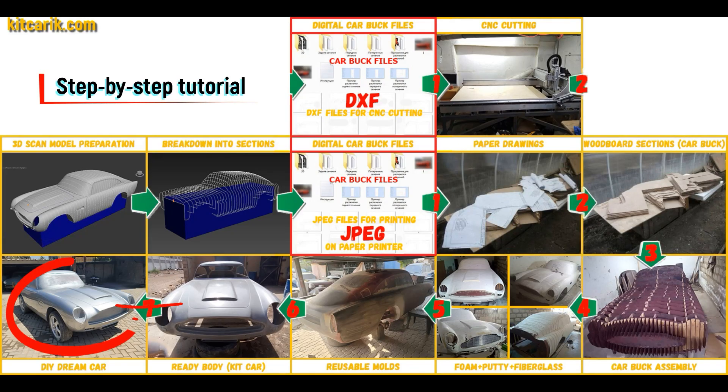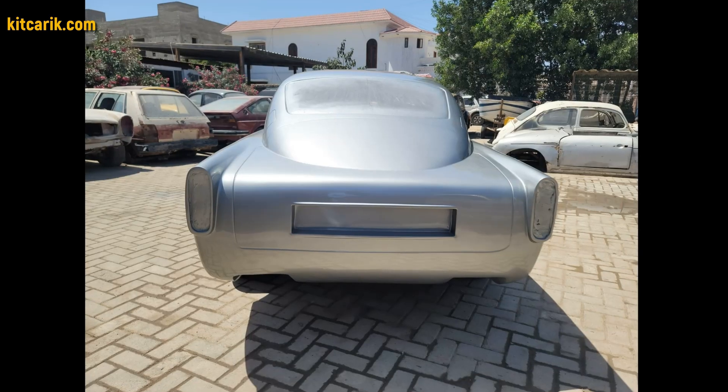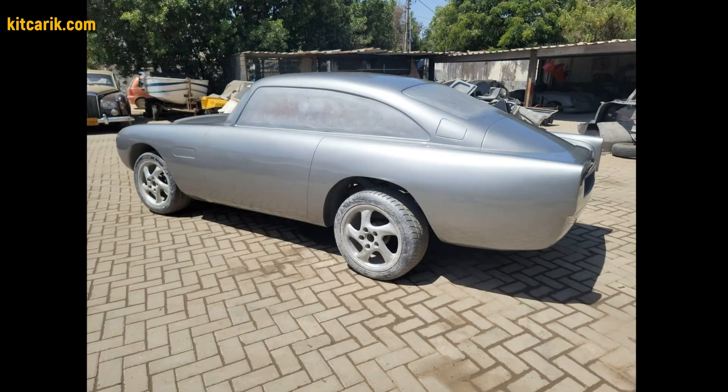The finished fiberglass body is installed on a suitable donor car or on a homemade frame. The James Bond's Aston Martin DB5 is ready. The most important thing is to make the body.